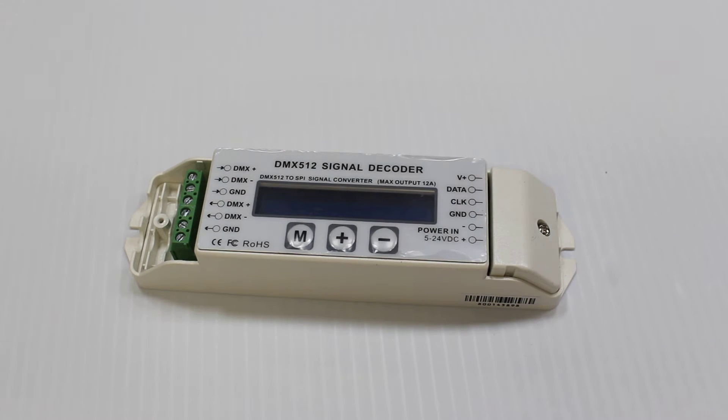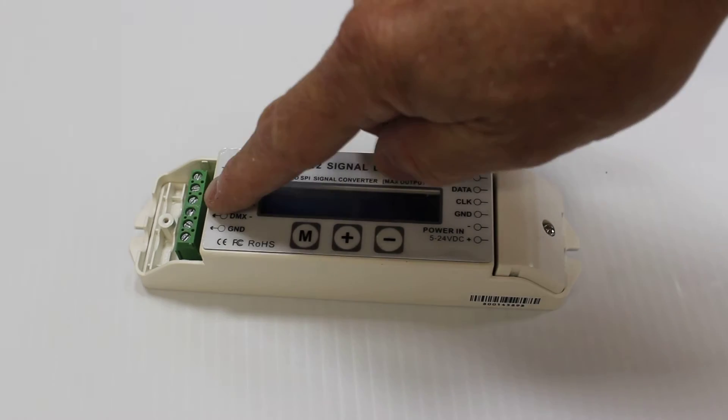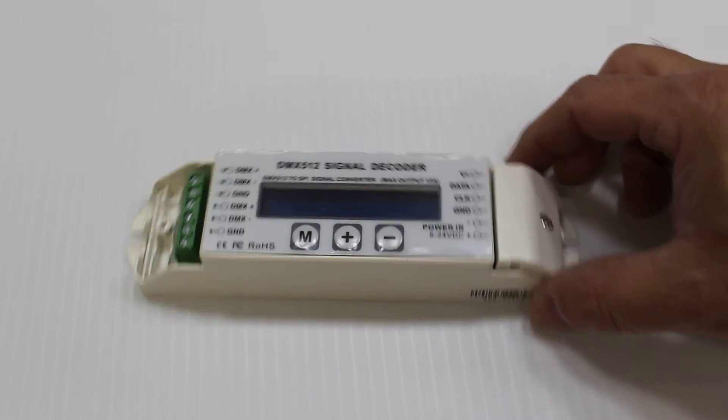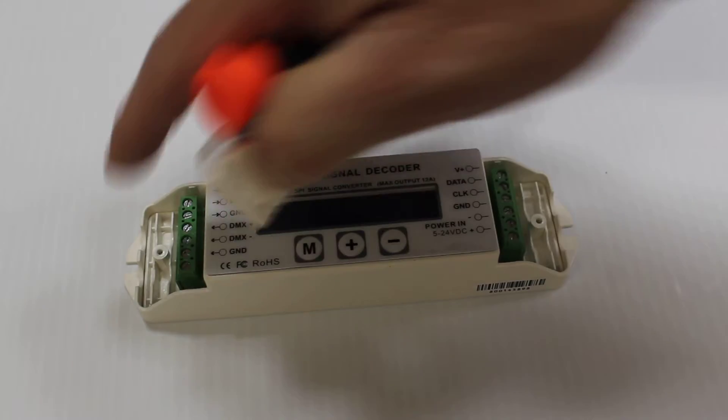This video shows the proper method to attach power, pixels, and a data signal into the EasyPix controller. The first thing we need to do is use a screwdriver — in this particular case a Phillips — and remove the screw that is holding the cover on each end.